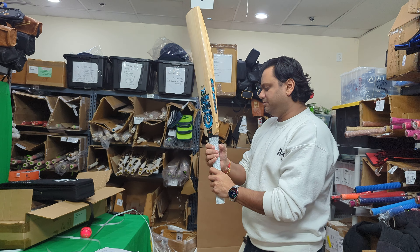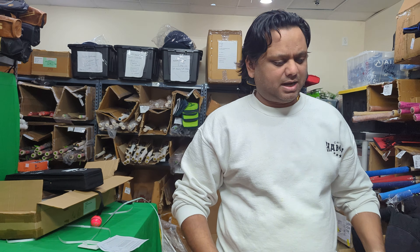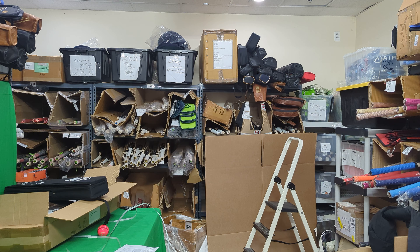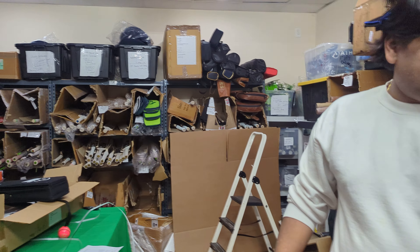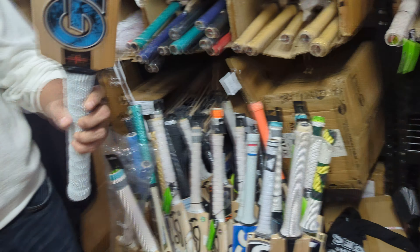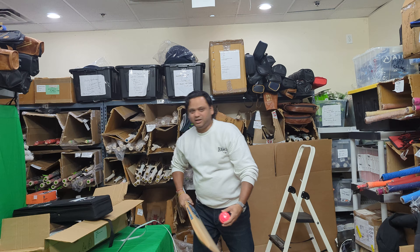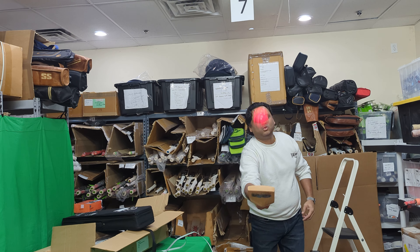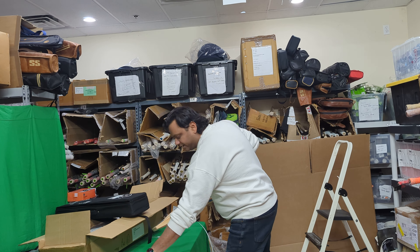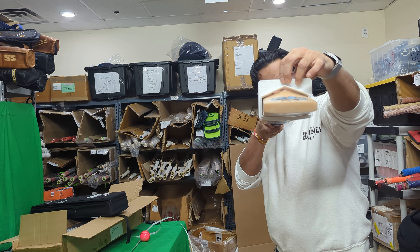These are the two original Ben Stokes cricket bats - his own personal lot cricket bats which GM has sent us. It's called the Player Edition and comes with a bat case. There you go - that's the new artwork on the GM, basically the new GM Diamond sticker endorsed by Ben Stokes. The bat has a really nice cheetah or tiger decal on it.